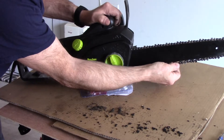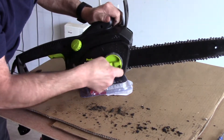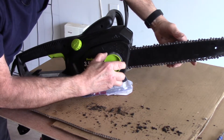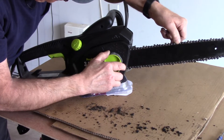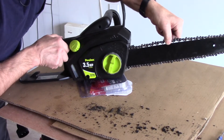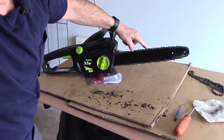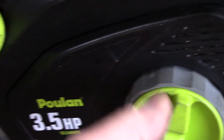Now we're going to check the chain to make sure it's nice and tight. We'll loosen this up and rotate the outer ring — see how the chain gets looser and tighter? We're just going to tighten it up a little bit, snug it up. You should have just a little bit of play in the chain — not much, just very little. Once you have that set, screw this down and tighten it up. This outer ring is to adjust the chain, and this screw is to lock the adjustment. Nice and tight. Our chain is on and the teeth are now facing towards the front.